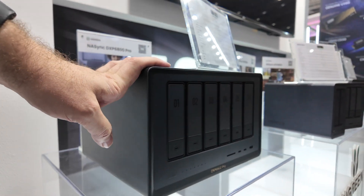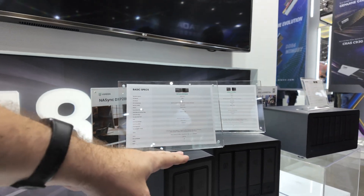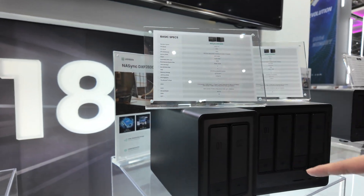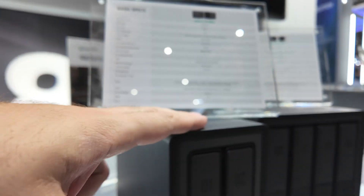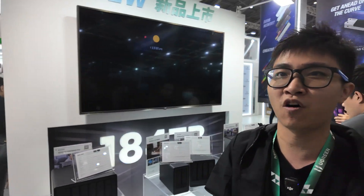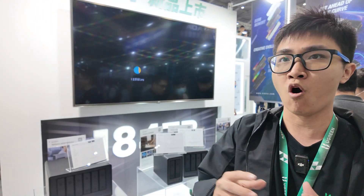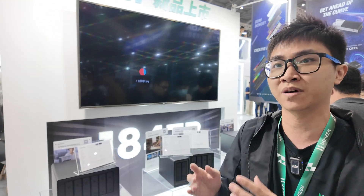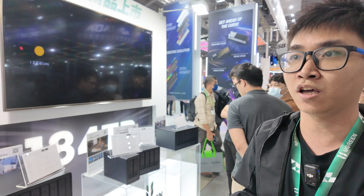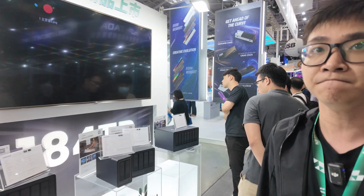We have sold over 1,000 pieces of NAS on Kickstarter. How much was the dual-bay on Kickstarter? It depends on the early bird discount — 30% to 50% off — so the price you could get was just around $200 to $300 US dollars. Very affordable for a NAS.